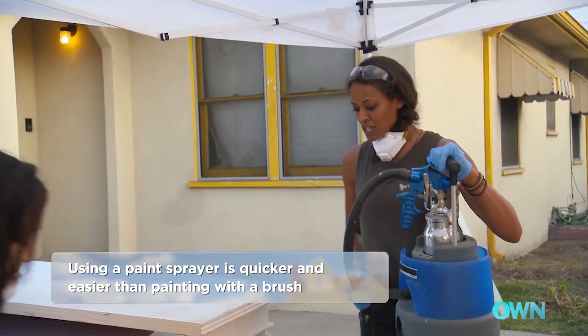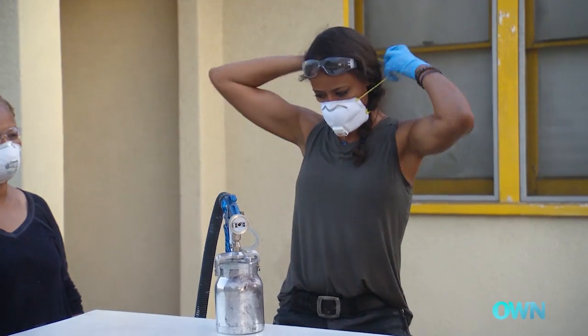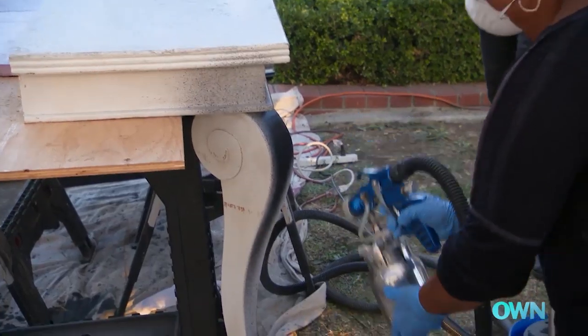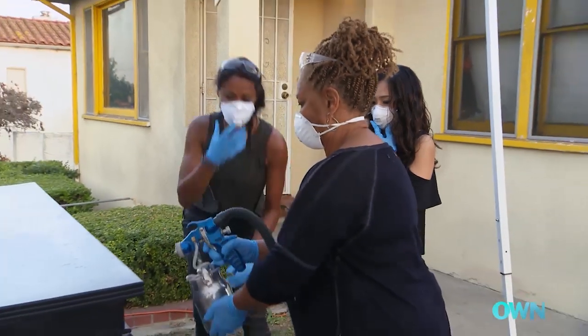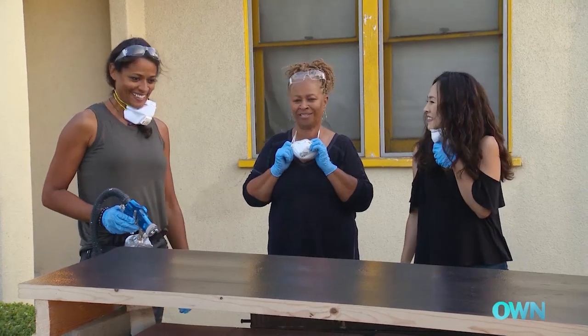We're ready to paint. This is nice because you don't need a compressor to use this. So I'm going to hand it over to you — just do a light coat on it and keep it moving. Oh yeah, I like this. I feel like I'm doing a dance. So what do you think so far? It looks great, it really does.